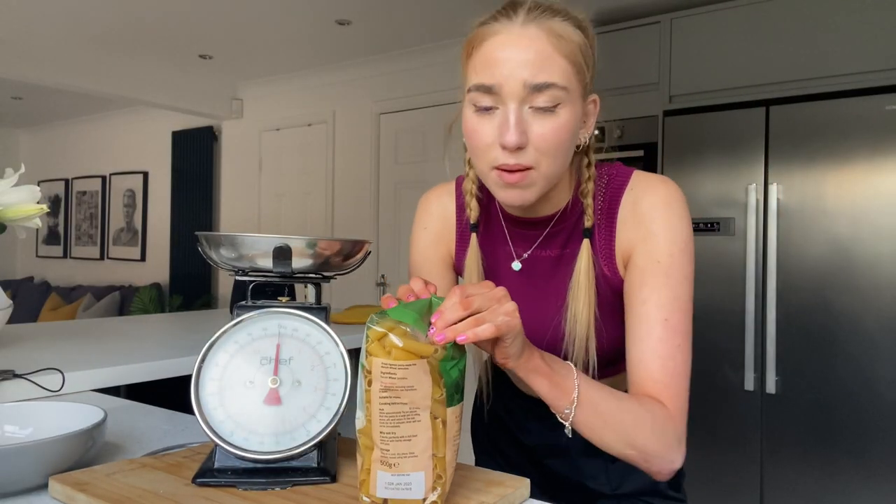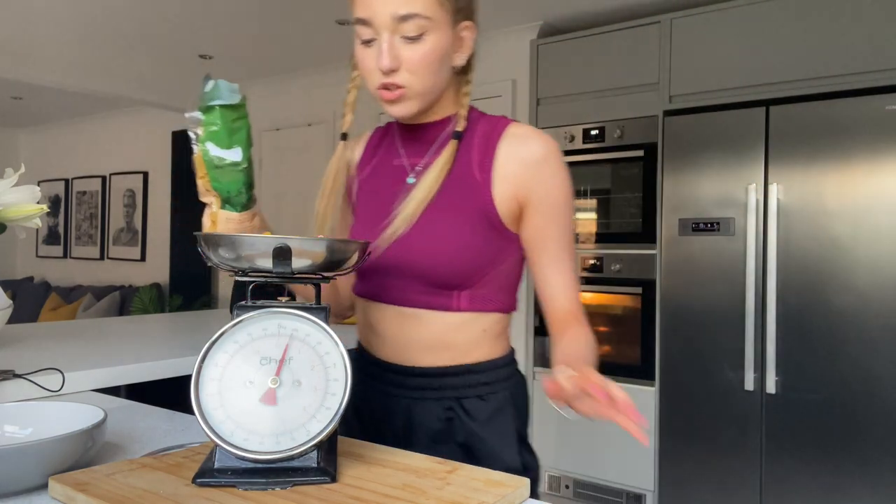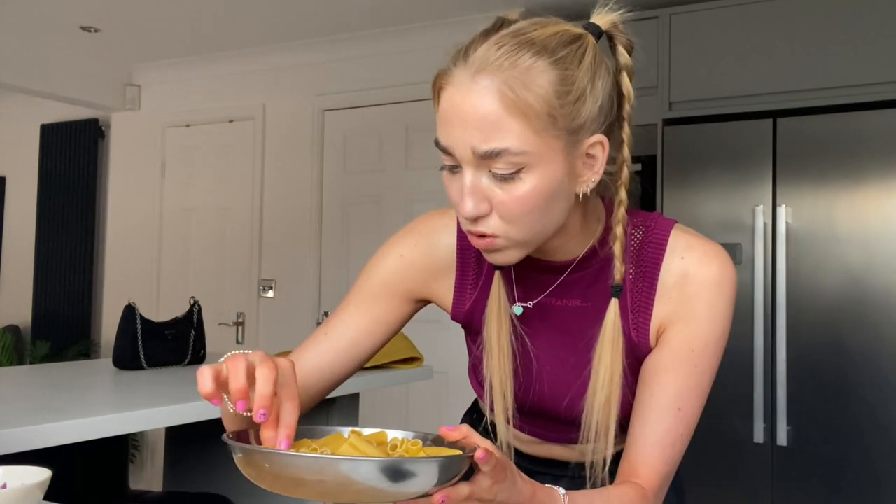I'm just gonna do 200 grams and see how much that is — actually I might do 250 — I'm doing 300. Time to start cooking my pasta. Look how long that one is! I'm gonna give it a little shake just to get the flavours mixing about. I'll fill up my pan with water.